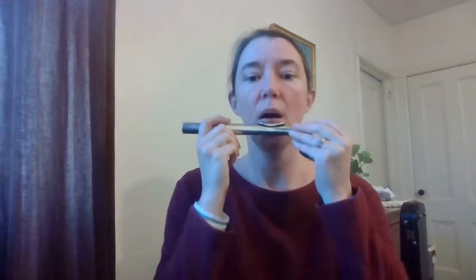I'm going to blow across the hole. Take a deep breath. Notice how close together my lips are — your lips barely open. A lot of times I see kids with a huge opening in their lips, and that's why they can't get a sound.